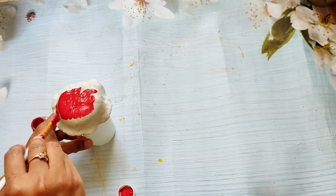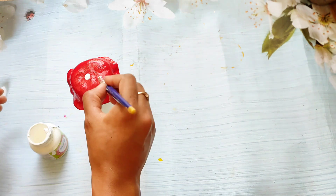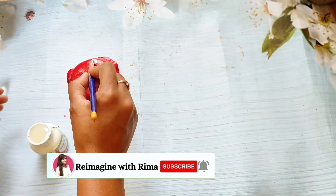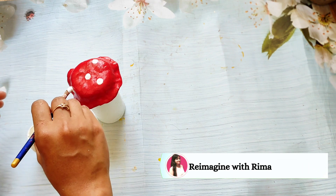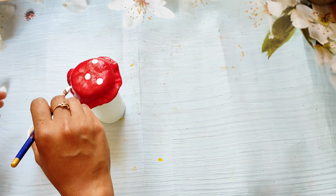If you like this video and enjoy DIY home decor content, make sure to hit the subscribe button before leaving my channel and click the notification bell so whenever I upload a new video you will get the first notification. Now let's come back to the video.